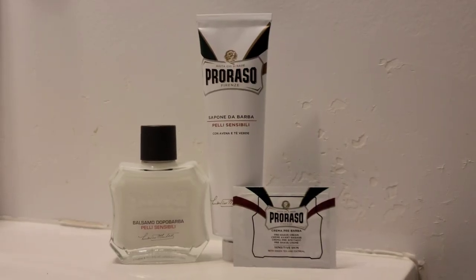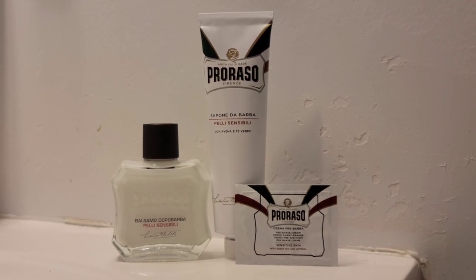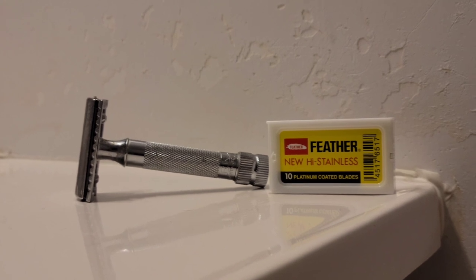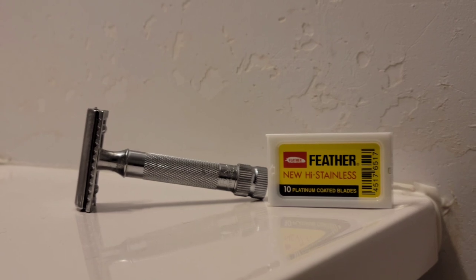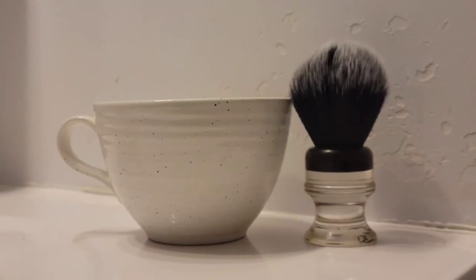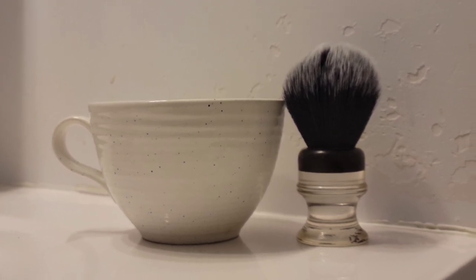Here are the contents after being taken out of the box: the shaving tube, the pre-shave pack, plus the bottle of post-shave balm. For today's shave I will use the Merkur 34C razor, equipped with a fresh Feather blade, and I will apply the shaving cream with this synthetic shaving brush from the distributor known as Fendrihan.